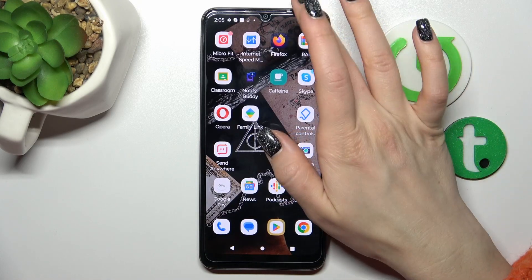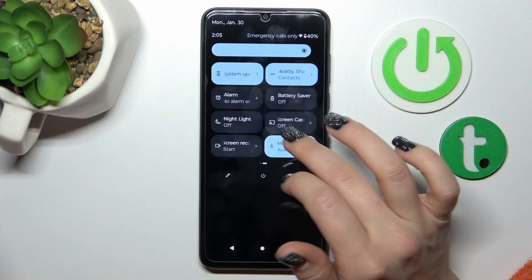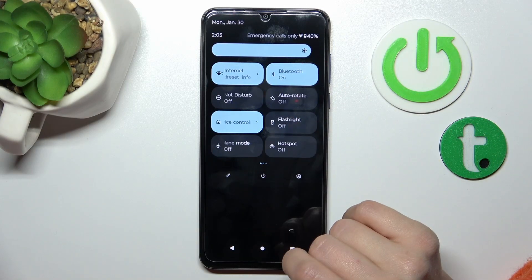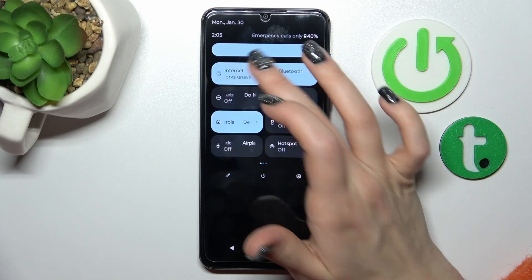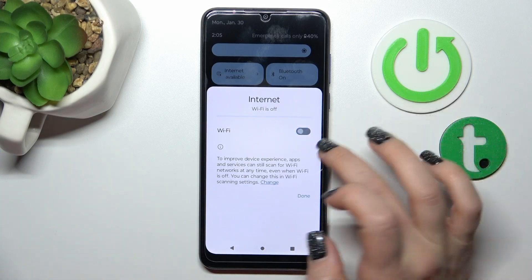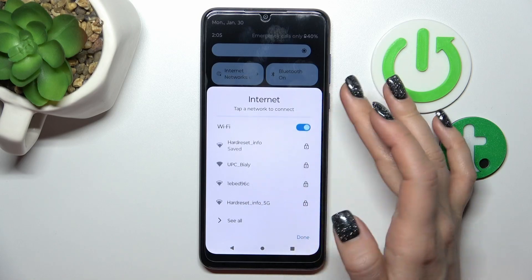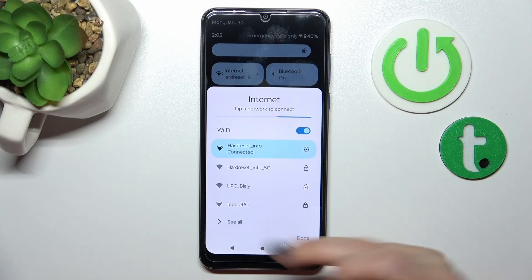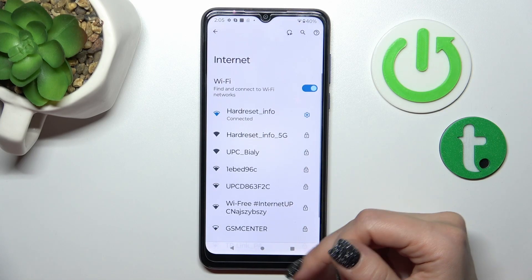If you also want to turn Wi-Fi on and off another way, you should open the notification panel shortcut and tap the Internet icon. Just click the switcher to activate Wi-Fi, or click the switcher once again to turn it off. From here you can also select available networks, or click 'See All' to launch the same Settings menu.